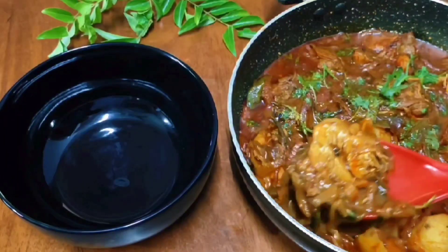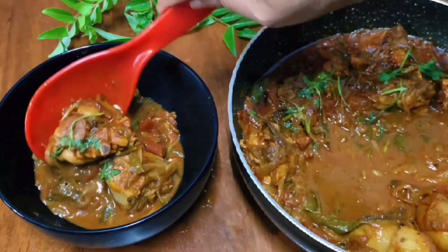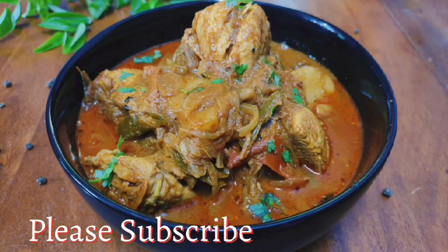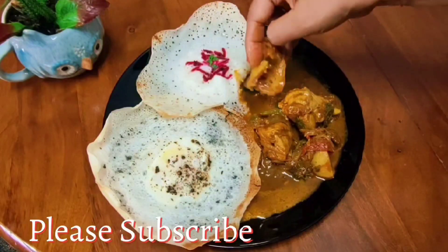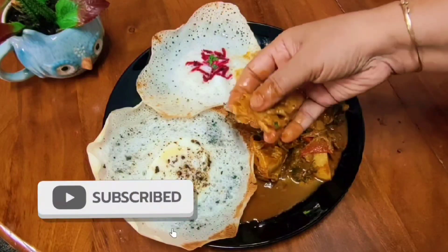The recipe is so good. This is a soft food recipe you have made in our video. Try this slow-cooked chicken curry — like, share, comment, and thank you for watching Mother's Cooking.